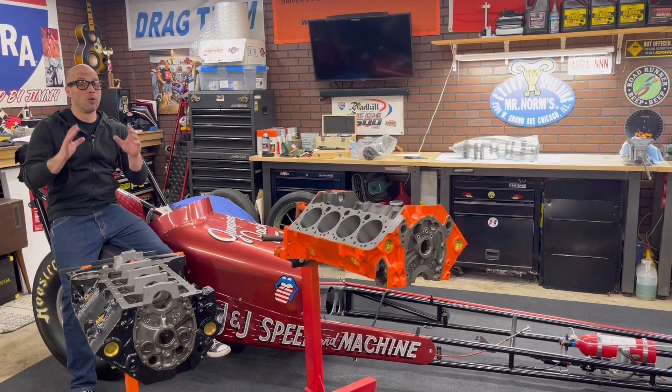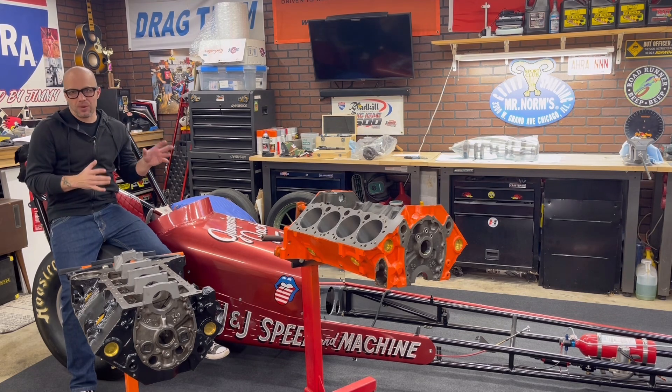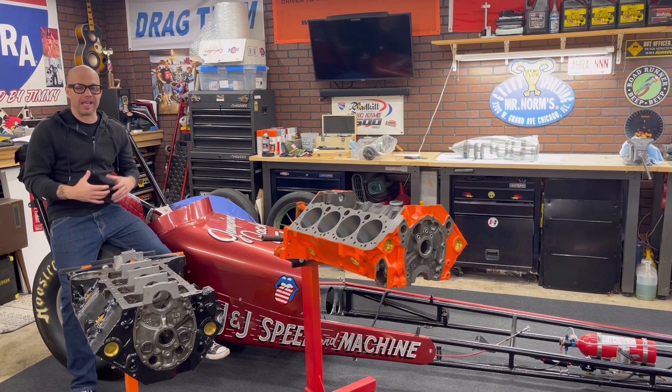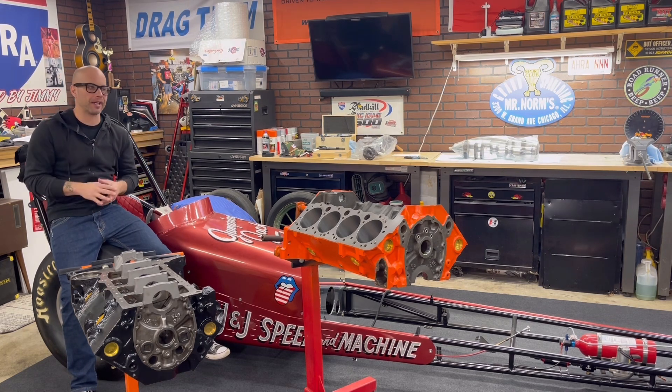Jeff Rowe from Two Hacks Garage. It's time to start building a couple really small cubic inch, really rowdy with purpose small block Chevys. I introduced these a while back but I want to reintroduce them again. It's been about six months and now the time is here to actually start building them.